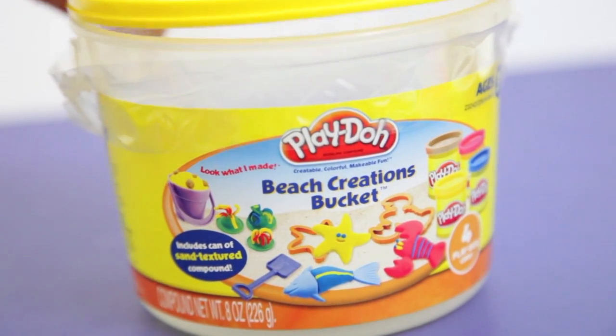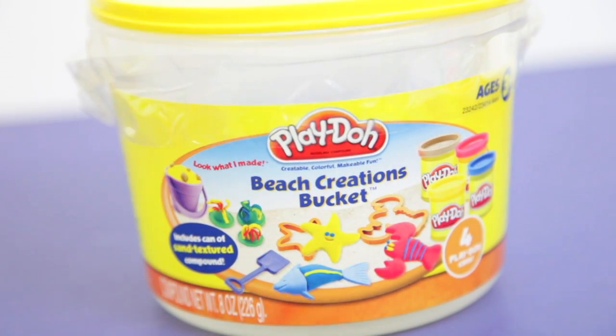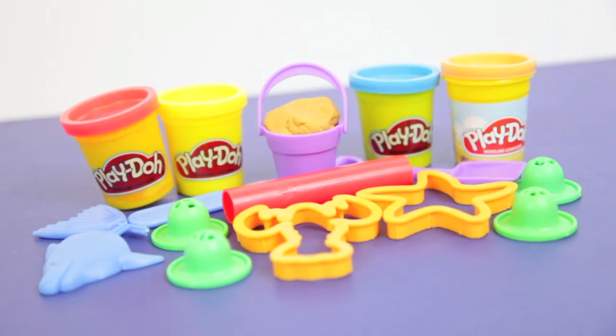Hi, today I will be reviewing Play-Doh's Beach Creations Bucket. It sells for around $5 at Target, Kmart, or Walmart.